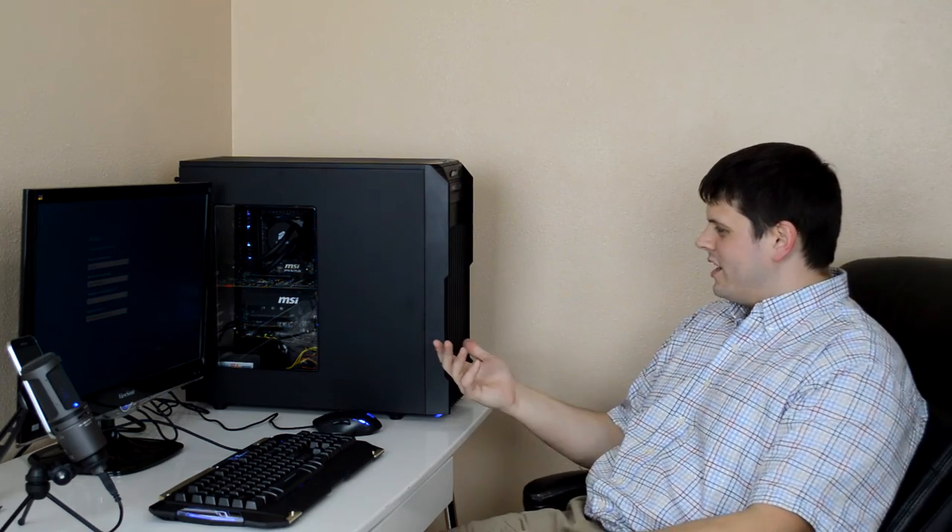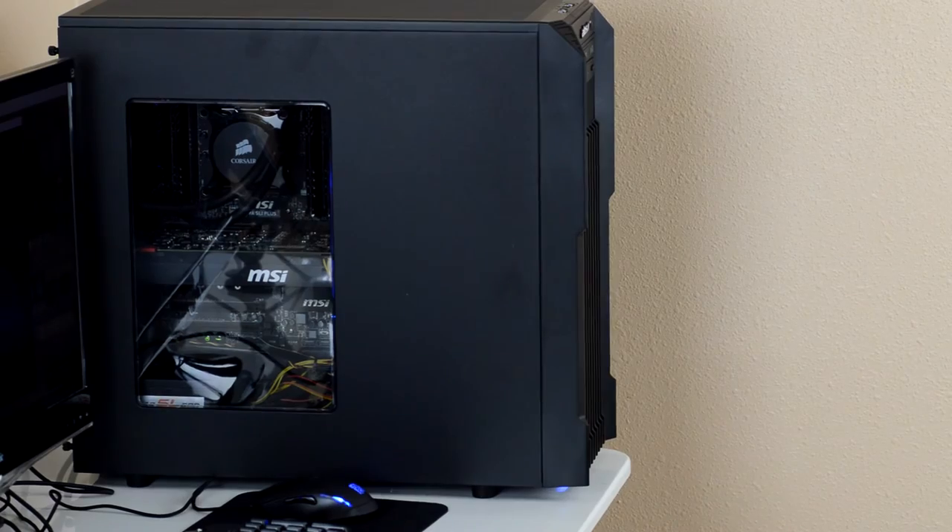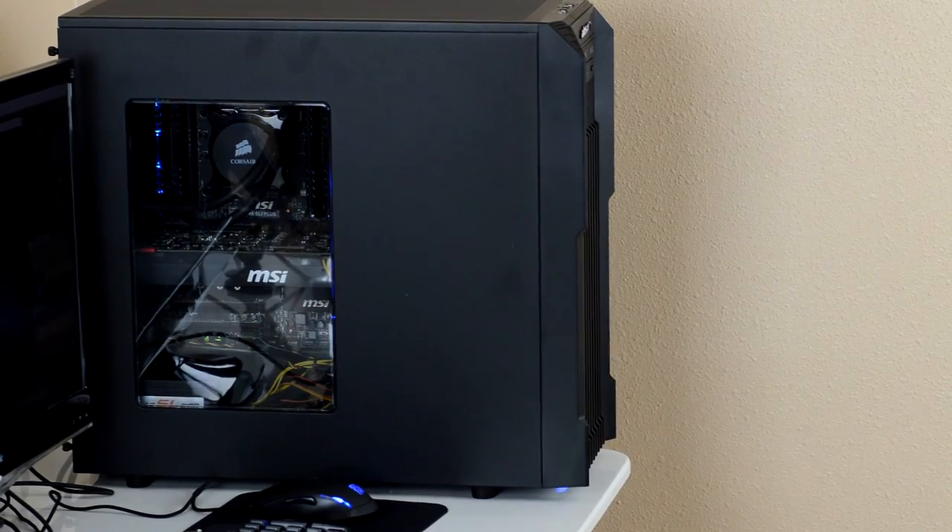I will go more in depth on the parts and everything else in a different video — more into a review, see how it's running. I actually want to use it for a while. But until then, you guys have a great day. Bye.